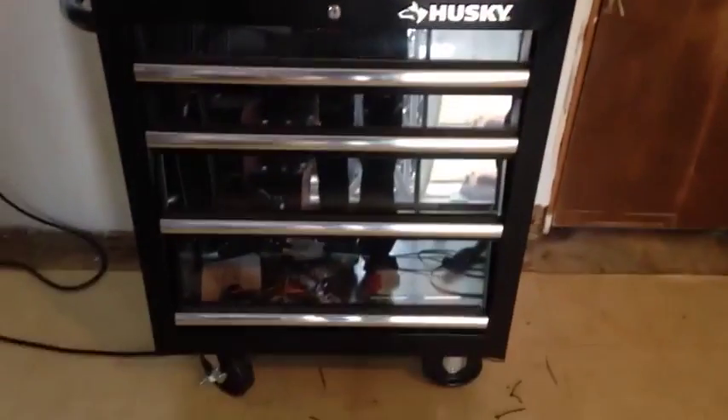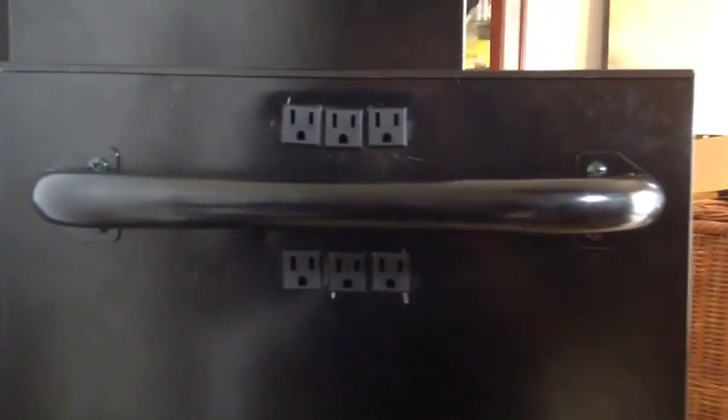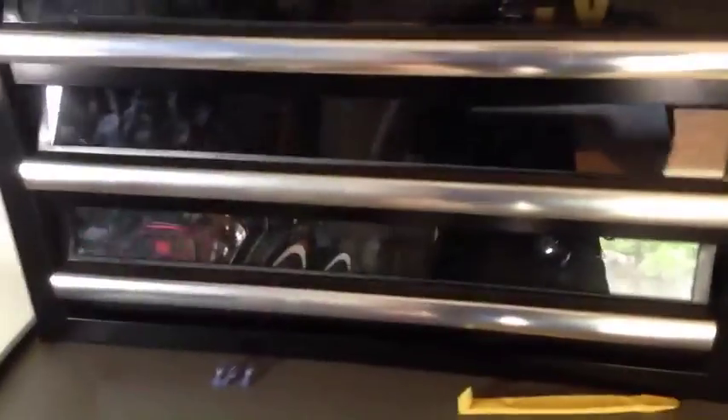Just showing off my toolbox here. Got a whole bunch of cool stuff going on with it. I'm just going to kind of show off the exterior. I've got six 120-volt outlets to power any peripherals — lights, tools, anything like that.